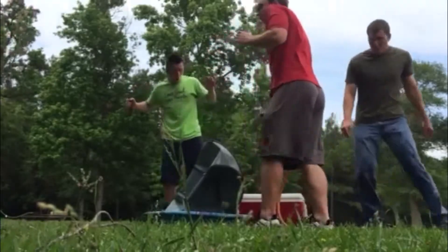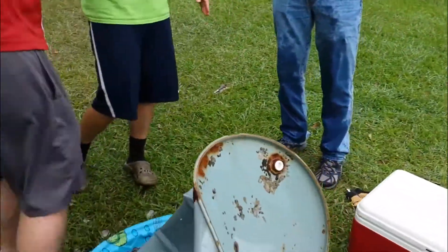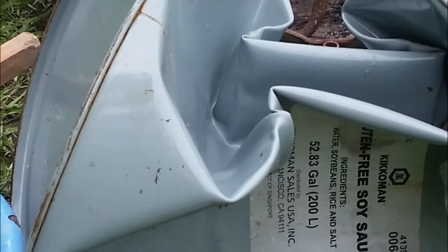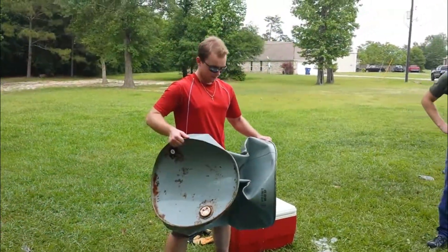We did it! The aftermath — looking at the crushed results. Here are all of the products we used in the experiment.